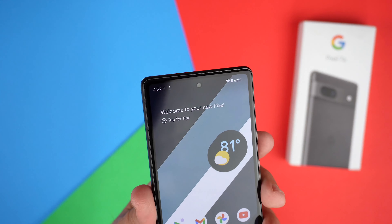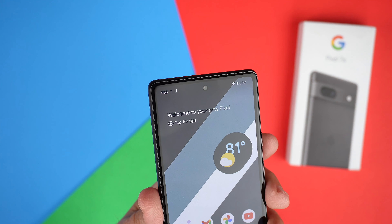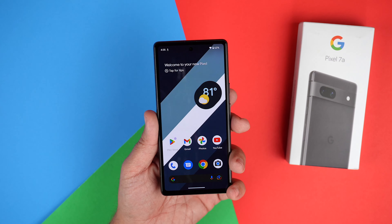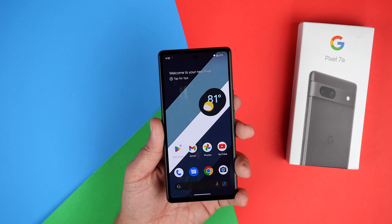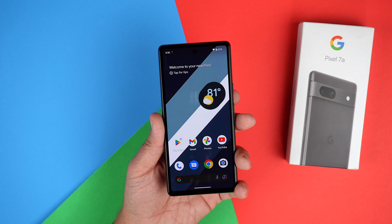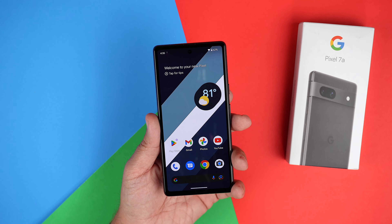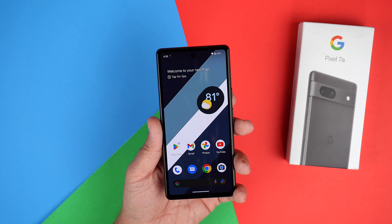Looking at the top, we do have a hole-punch camera, housing a 13-megapixel front camera which is actually capable of recording 4K — finally. A lot of flagship phones don't even record 4K on the front camera. So that is something I'm looking forward to testing in my full review. It's very impressive that this 7a has 4K capabilities on the front.